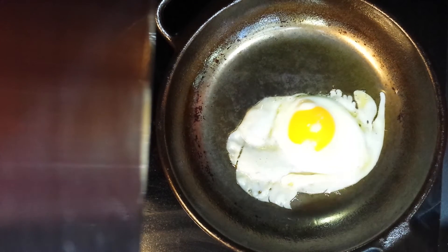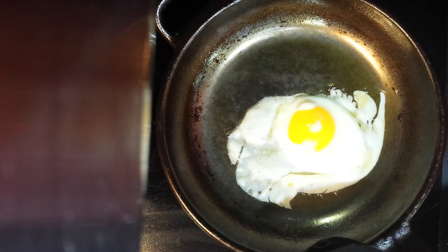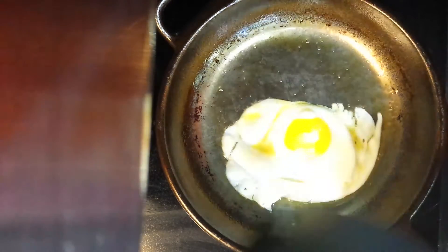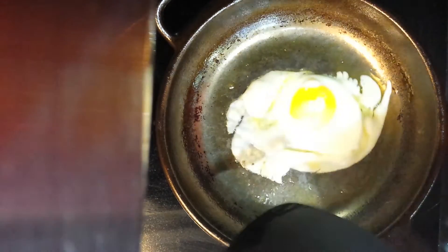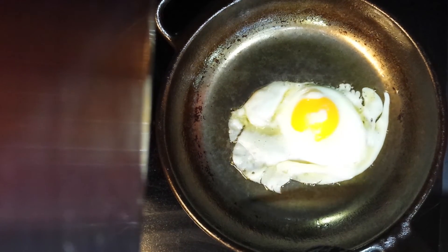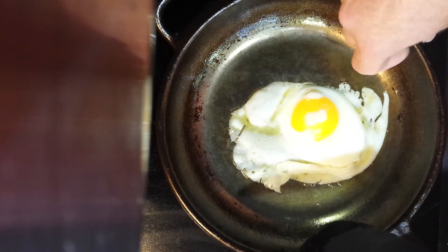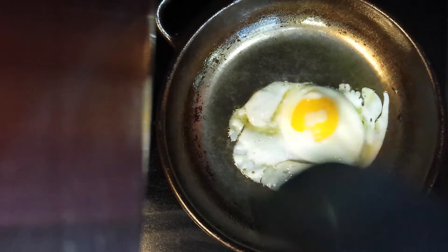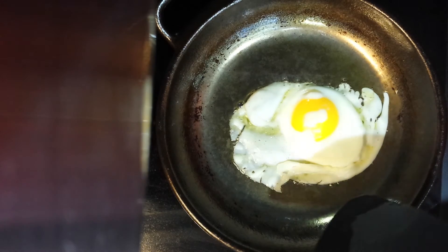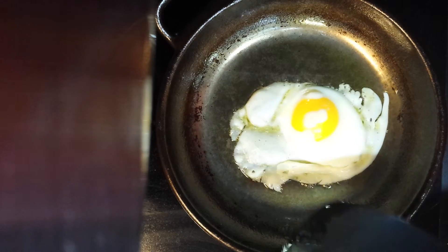Hi guys, thanks for watching. What I want to show you today is why I think cast iron can be as good as Teflon. This egg slides around no problem. My thought is that manufacturers sell an incomplete product — most of them have a rough surface like this. What I've done is sanded the bottom down until it is smooth as glass, and as a result we get this.